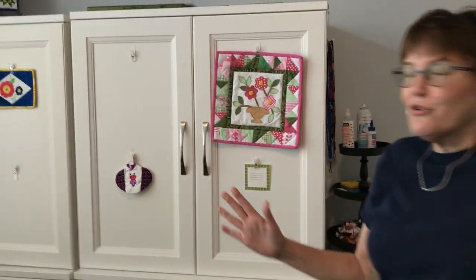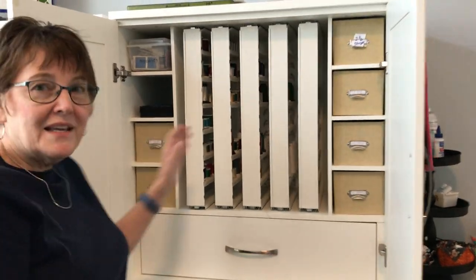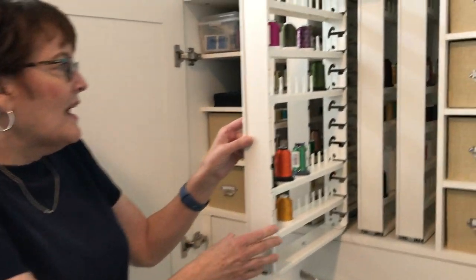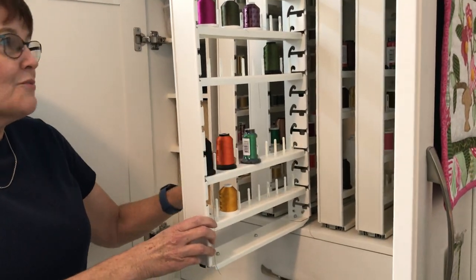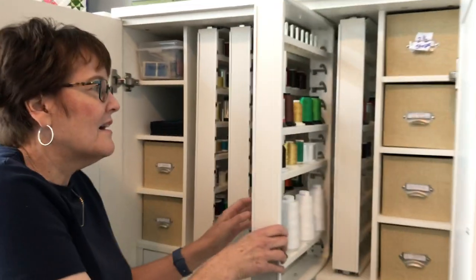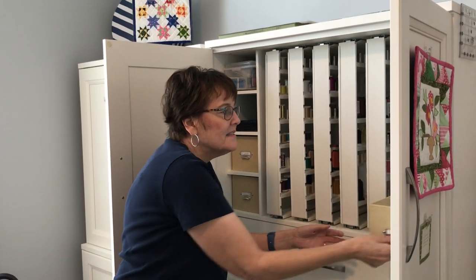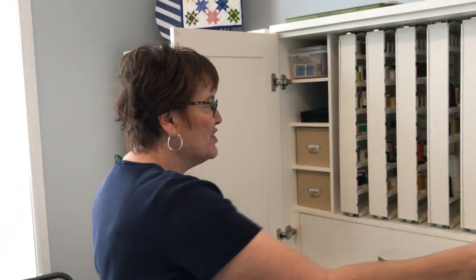So my pride and joy are these cupboards. These cupboards are made by Closet Maid with the Inspira collection. These actually bend down so you can get your thread. I can put all my thread in there. I also have little bins that you can buy extra to put in there — they're very long to keep brick racks, your strips, all of that. And of course everybody has a junk drawer, and that's my junk drawer.